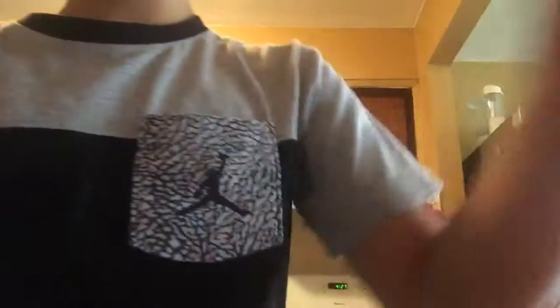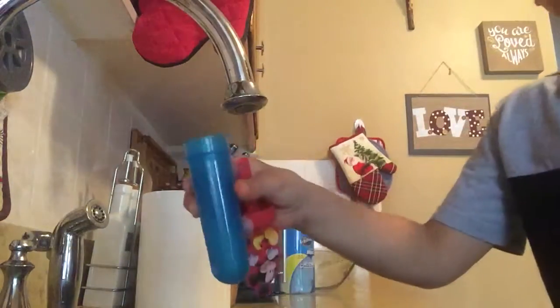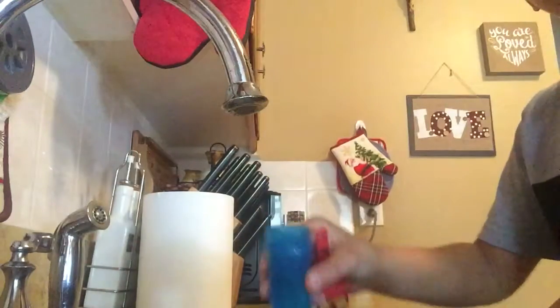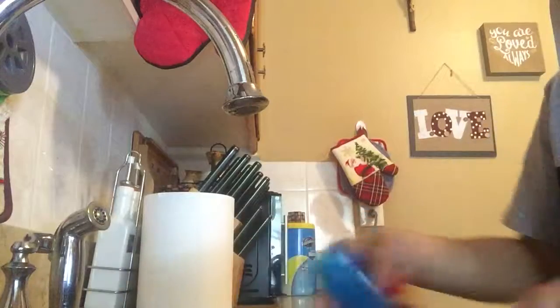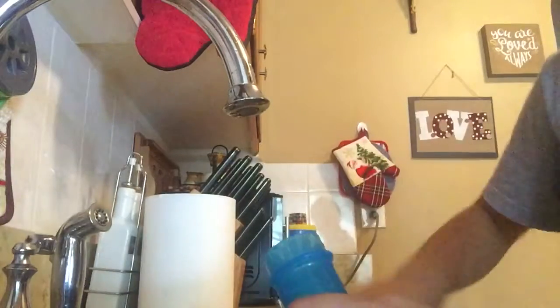So the first step of this is to wash this. Shake it, pop it, and put the cap. Shake it, pop it.